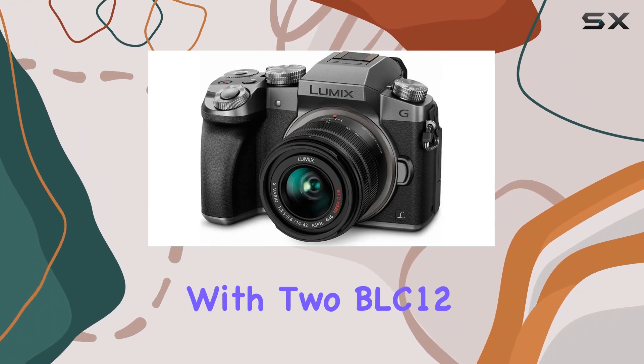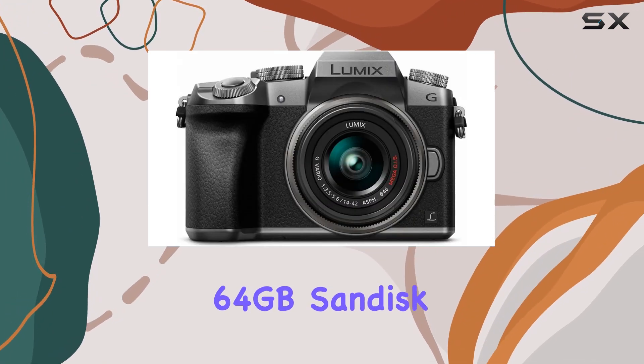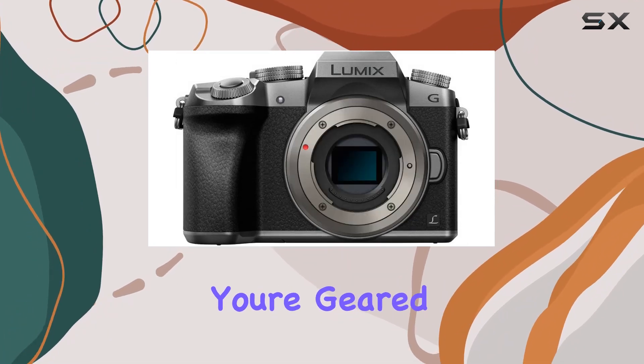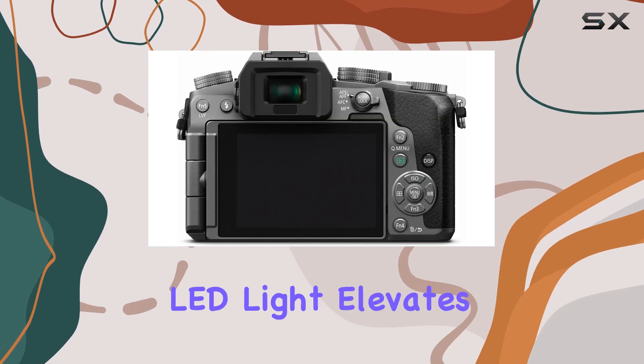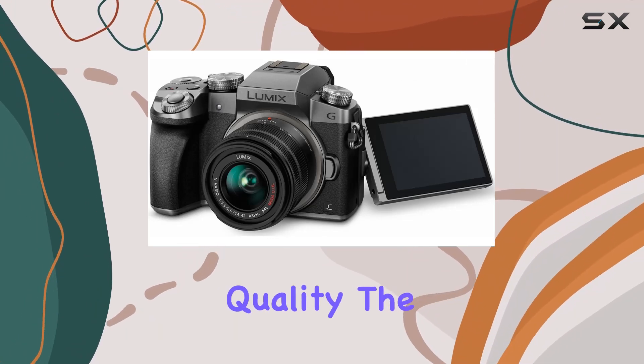In this professional video bundle, Panasonic goes the extra mile. With two BLC-12 replacement batteries, a 64GB SanDisk Extreme SDXC memory card, and a monopod, you're geared up for extended shooting sessions. The inclusion of a pro condenser shotgun microphone and rechargeable LED light elevates your video production, ensuring top-notch audio and lighting quality.